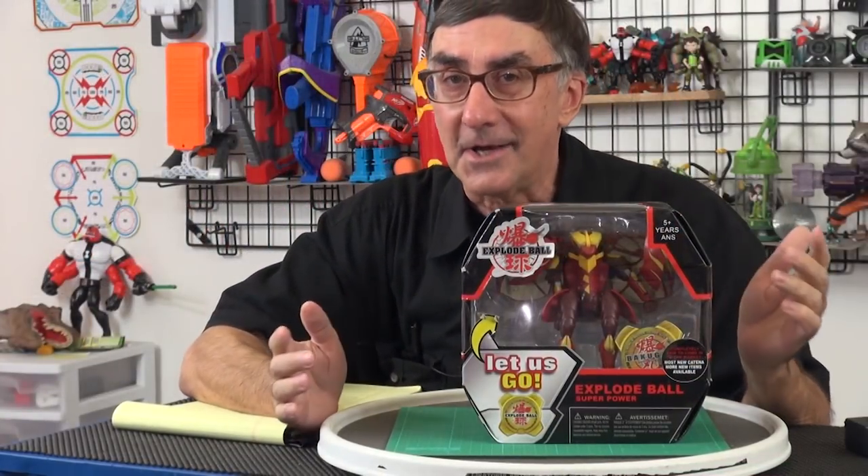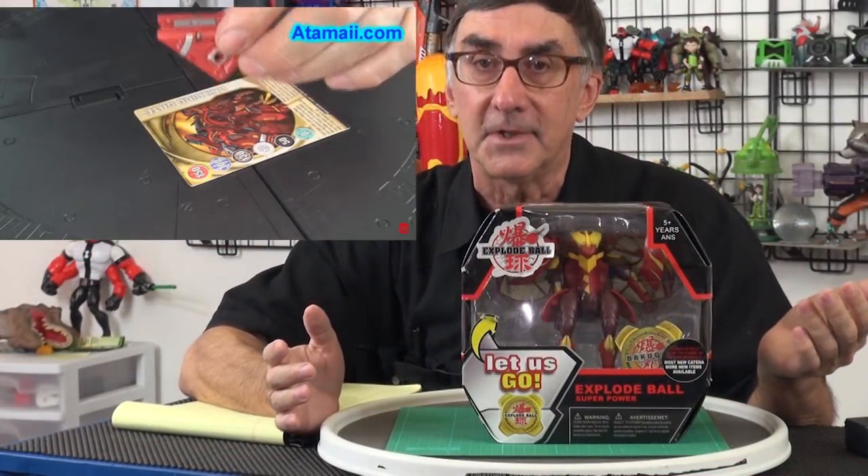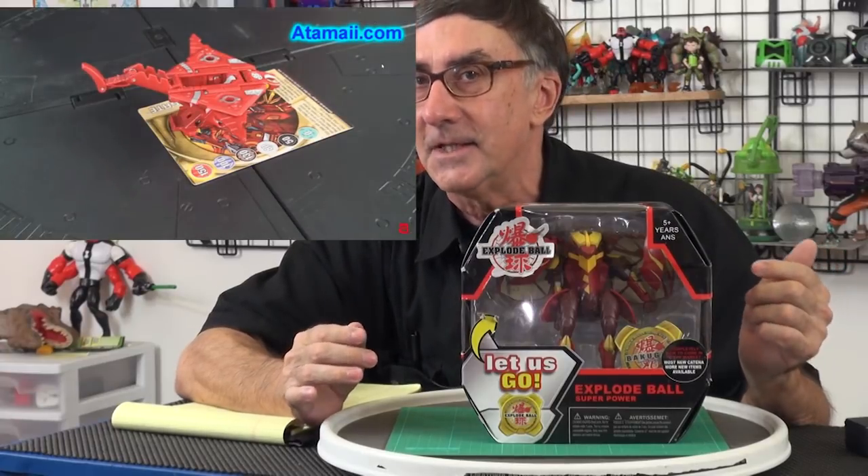Some of you guys may remember Bakugan — it was a card game where you use these marbly things, roll them over cards, and they pop open because they've got magnets in them. Four, five years ago, that was a phenomenon. It was big, big, and then it crashed.